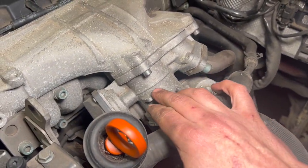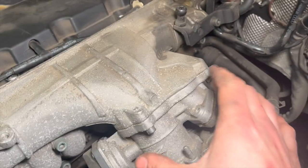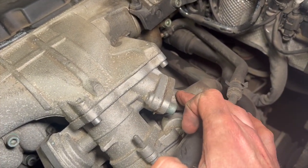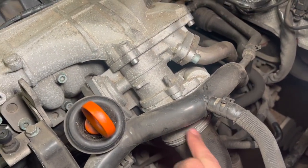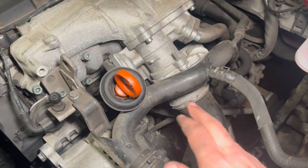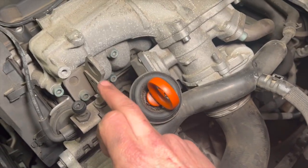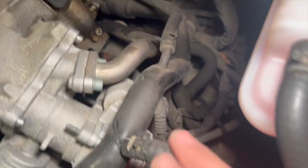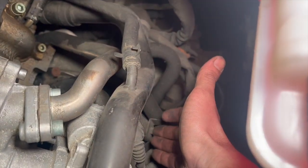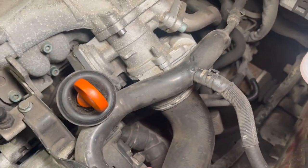We've got the EGR valve located here. There's a four-bolt fitting — actually three or four, just for the main EGR valve. We've got two bolts to release to get this pipe off the side. The throttle body goes onto it first. To get decent access to those bolts, I'm going to undo a 10mm on this solid metal pipe and another 10mm bracket underneath it, just to allow a little bit of flex on that pipe.